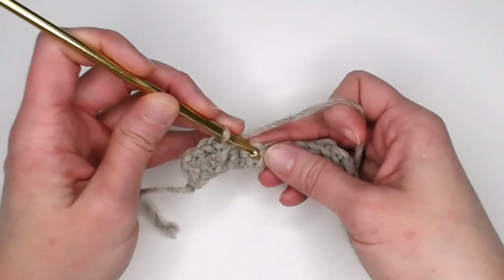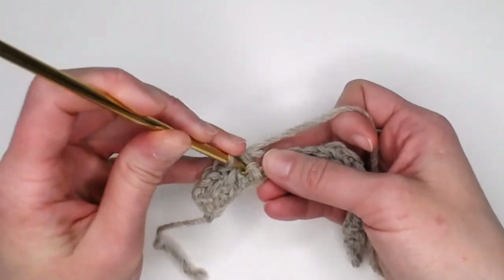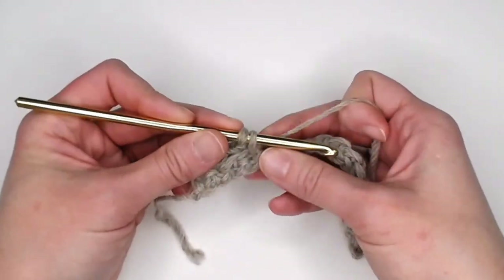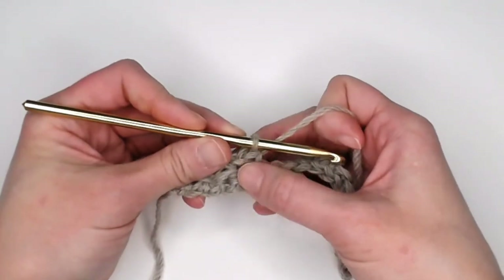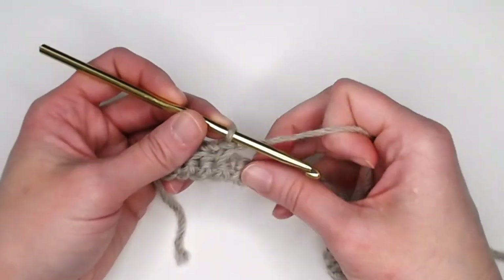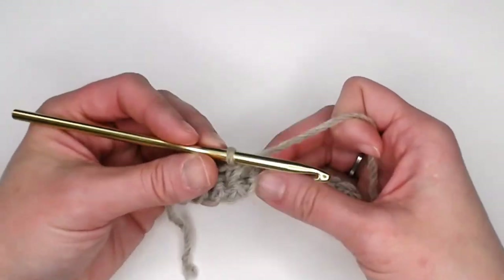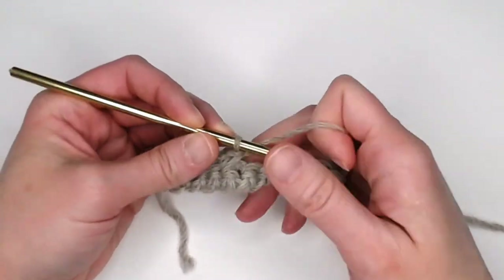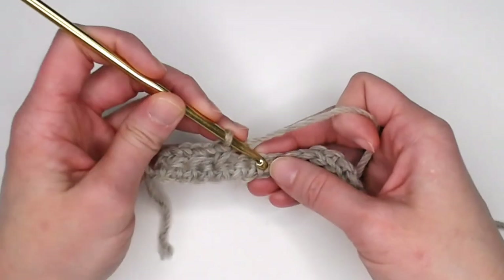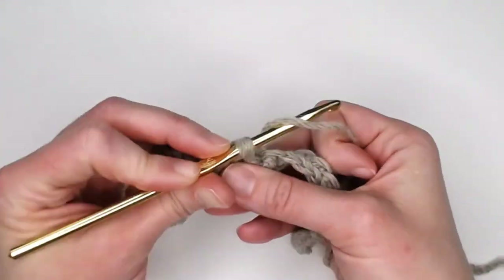Repeat: skip a stitch, single crochet in the next stitch, then go back to that skipped stitch, insert your crochet hook, yarn over, pull through. I tend to pull my yarn a little further out, then yarn over and pull through to keep it loose. You want your tension on the looser end — a tight scarf will be rigid, and people prefer a looser, more comfortable, squishy scarf.